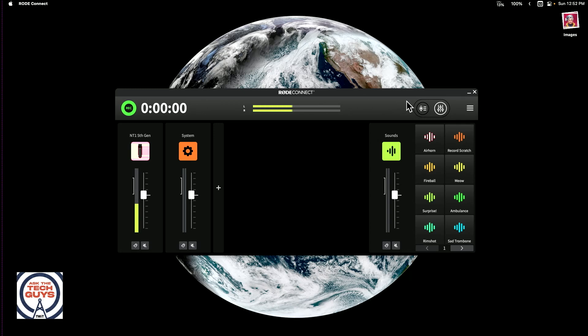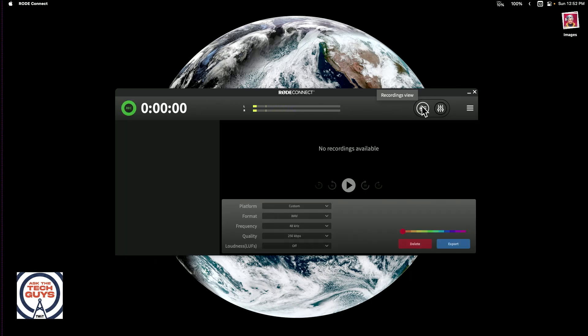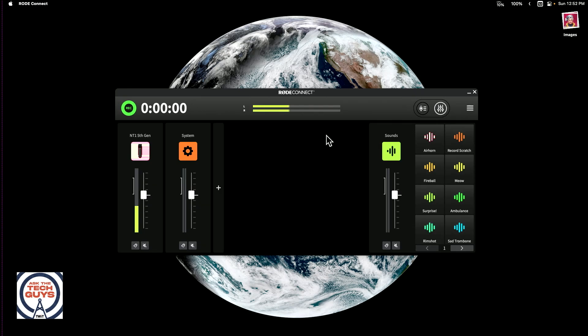It's a Type-C connection. That explains how they can claim this microphone is 32-bit float, because 32-bit float is really a reference to how you're storing the digitized recording. A microphone is analog, so this microphone, for the first time from Rode, has circuitry inside that does the standard analog-to-digital conversion over a USB cable. It also comes with software — I'm running Rode Connect on a Mac right now, and they've built in processing from Apex, the Apex Aural Exciter and the Big Bottom.